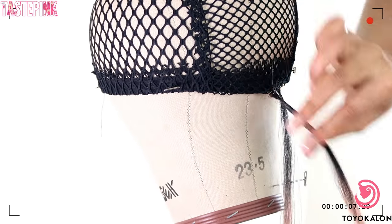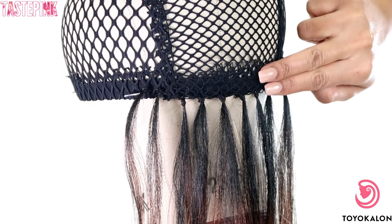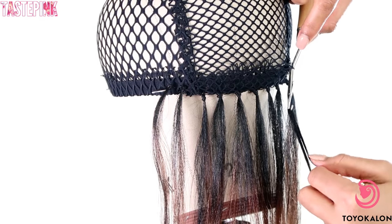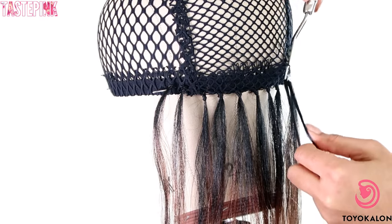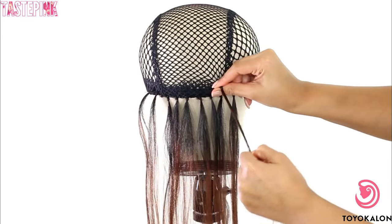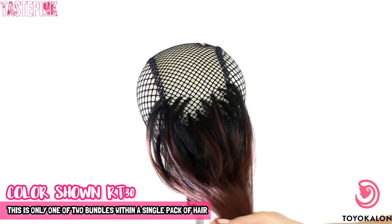Place those knots about one to one and a half finger width apart at the back. Once you get to the next row you can space them about two finger widths apart. As you move towards the crown or towards the lace parting, you can decrease the amount of space between the knots. This is what one bundle within one pack looks like — a little goes a long way with this look.